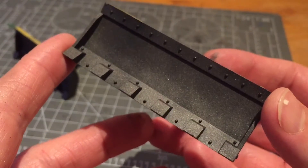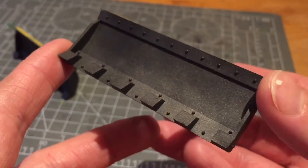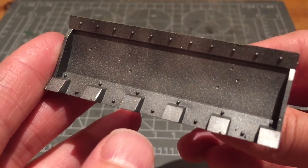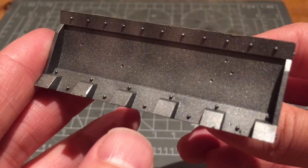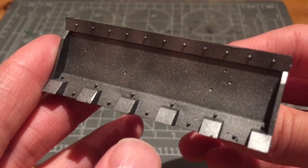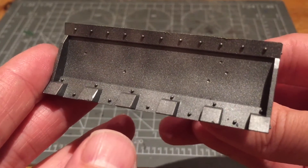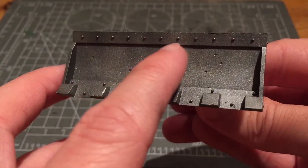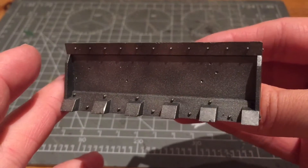Here you can see the Abaddon Black and Leadbelcher mix — it gives a really nice dark metallic colour, though it still has some shine coming through. I've finished off the metallic colours. I did one more layer of Leadbelcher mixed with Ironbreaker to give a slightly lighter tone bridging the two, then a final coat of Ironbreaker on its own, applied very sparsely so you get slightly dark patches showing through, giving it a more natural beaten metal effect.